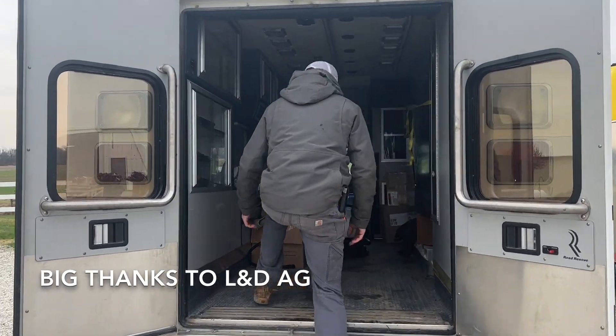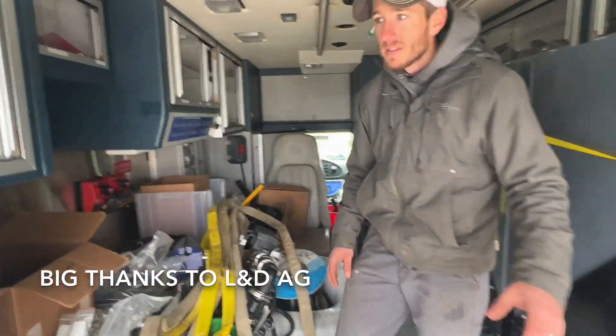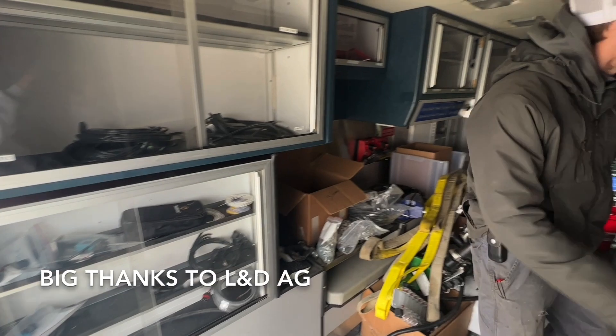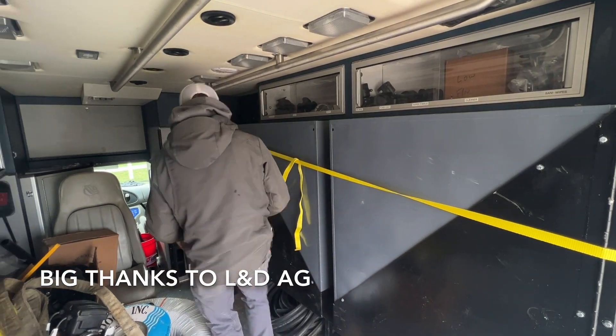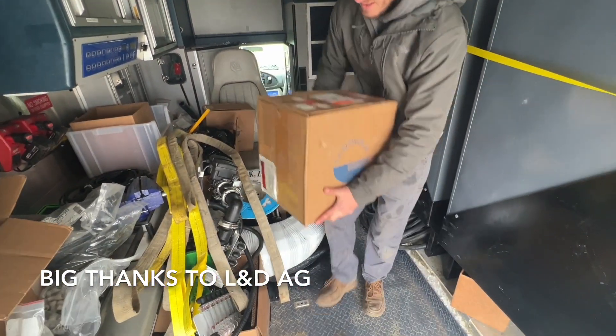Come up in here — you can see we've got all our parts laid out. This ambulance is getting to be pretty handy. We've got cables, all types of fertilizer parts, banjo fittings and stuff. But what I wanted to show you is what just showed up via UPS.